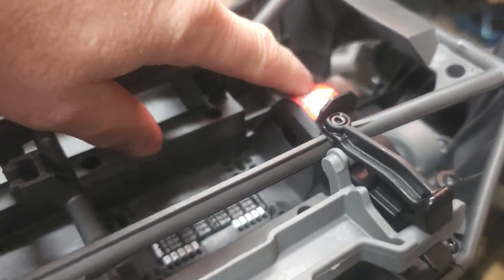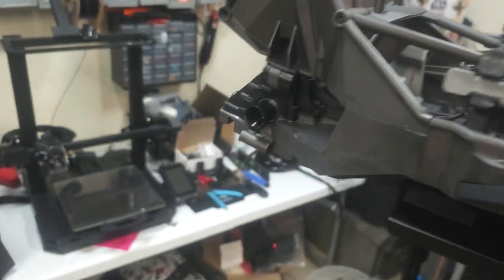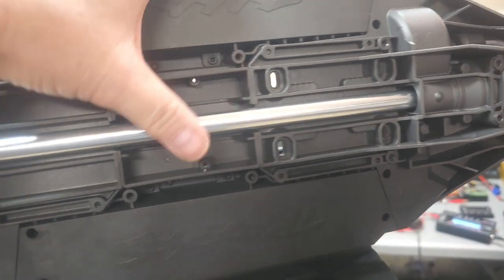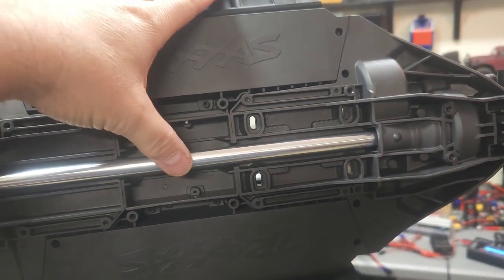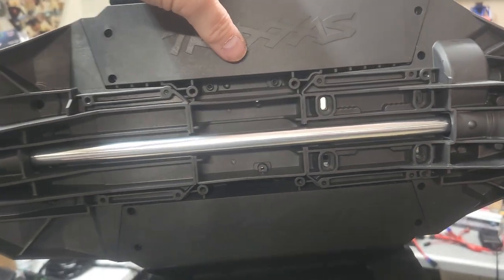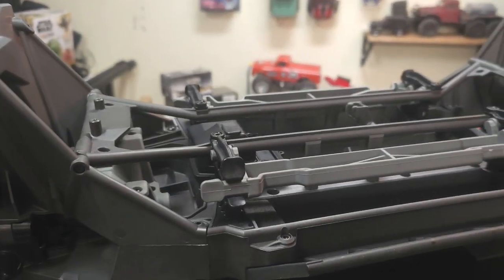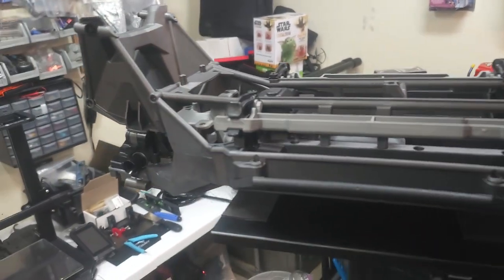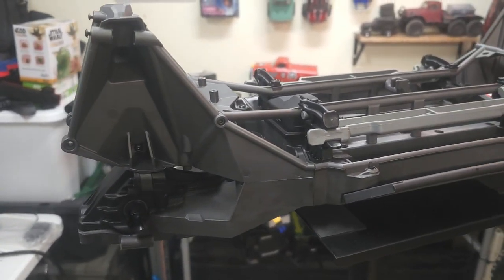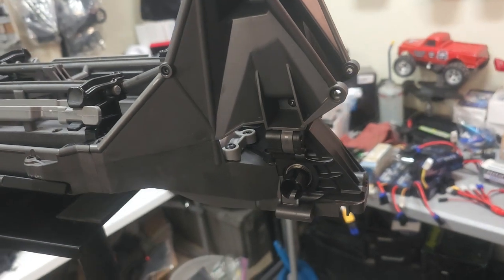I'm waiting on what I think they call a cush drive. I did put the rear and front differential in with the regular drive shaft. I know there's a two-piece setup you can buy that's supposed to flex better, but I'm not trying to do every single upgrade. I'm going to try a mix of stuff — some normal stock things, and then a few selective upgrades here and there.